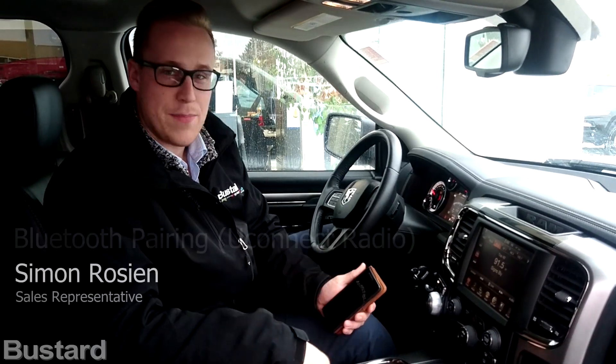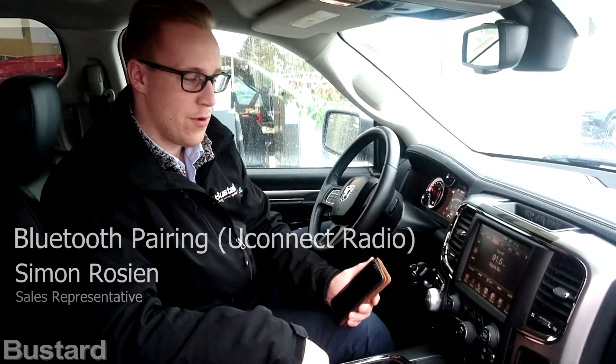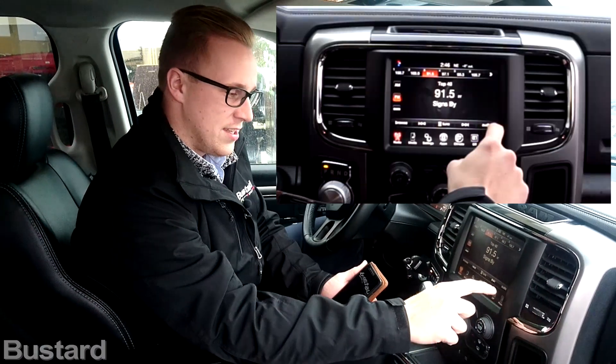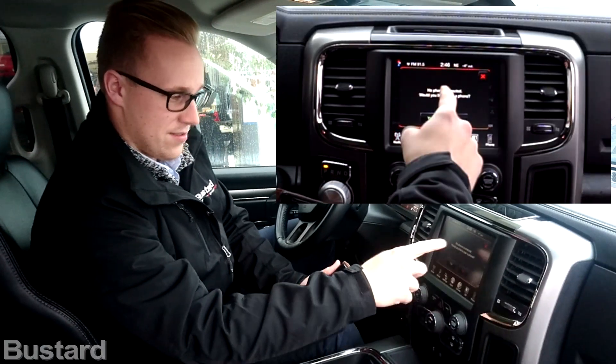Welcome. Today we're going to look at pairing a Bluetooth device with our 8.4 inch Uconnect radio. If you follow closely here, you're going to see the phone button. You tap that, and it's going to ask if you want to pair.